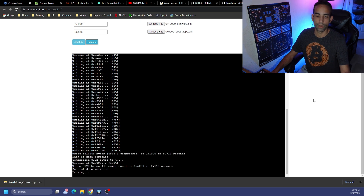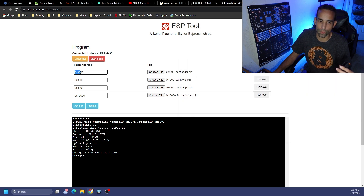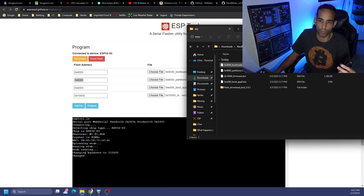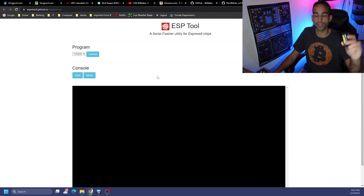Once done, click Program — it's gonna program your little device. I want to reiterate: when adding these files, make sure the hex values on the left-hand side match exactly. That's 0x0000, 0x8000, 0xe000, and 0x10000. They all correspond to something: bootloader, partitions, boot app, and then the actual firmware itself — all within the bin folder. Make sure you don't miss an extra zero on the 0x10000 one, then hit Program.